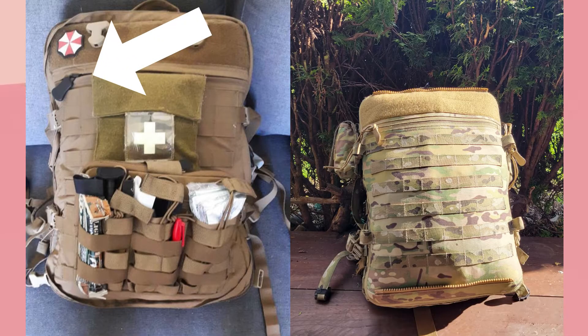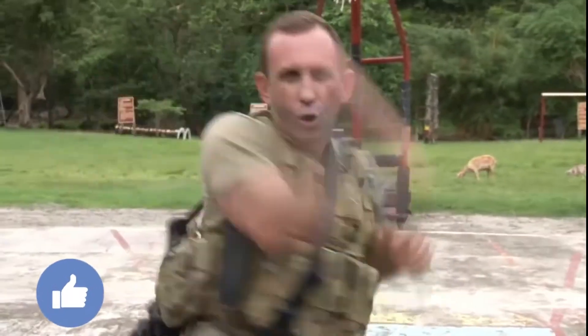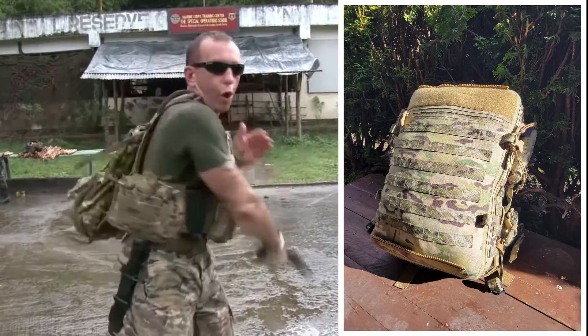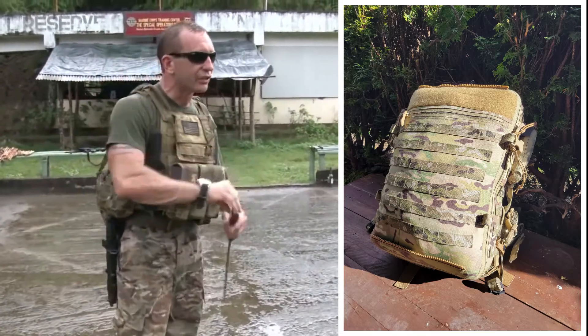The last thing for the outside is a front zippered sleeve you might see depending on what version you pick up. In theory it seemed like a good place to hold some admin, but working with a full bag it quickly becomes apparent that it's too tight of a squeeze to place or remove anything practical from that location.